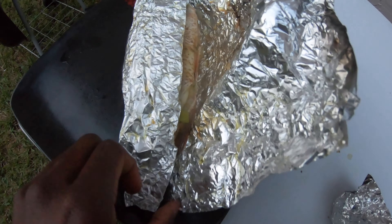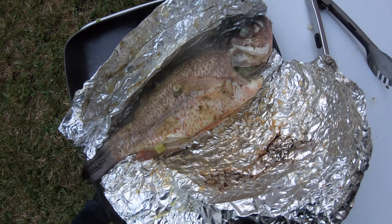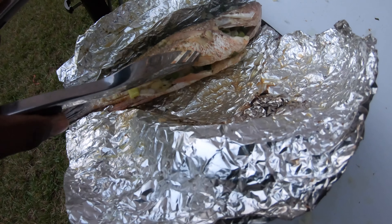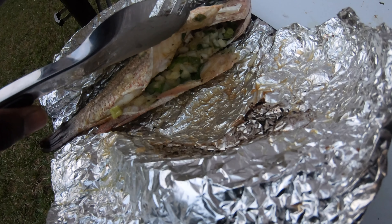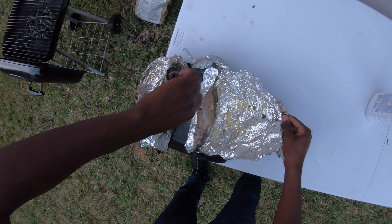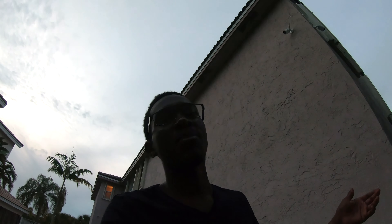Look at that! Wow, look at that ladies and gentlemen — that looks amazing. I wish you guys could smell this. So guys, I showed you how to cook mangrove snapper on the grill. This is Emmanuel Williams' recipe. I hope you guys enjoyed the video. If you like what you see, like, subscribe, comment — leave me good feedback, bad feedback, doesn't matter. Appreciate you guys watching, see you guys next time.